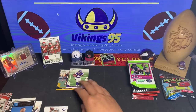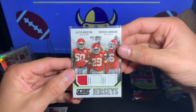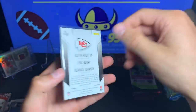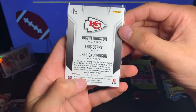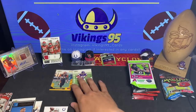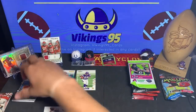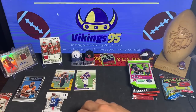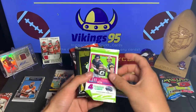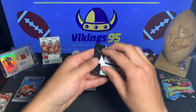There you go — that is the first repack. So we did get a hit: this triple jersey card from the Chiefs, and it is game used — says game worn material on the back. We got a numbered card, we got an Adrian Peterson rookie, we got a nice little pile of rookies over here, a nice die cut, a couple other inserts — not too shabby. All right, let's go on to number two, the second box.